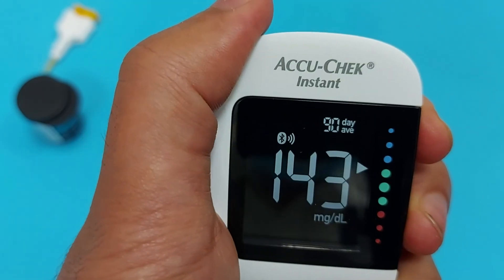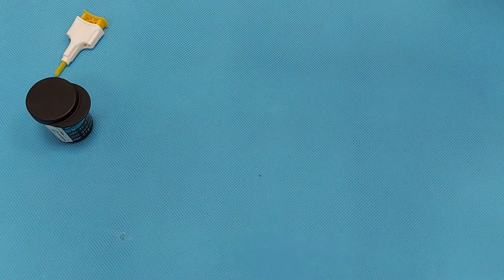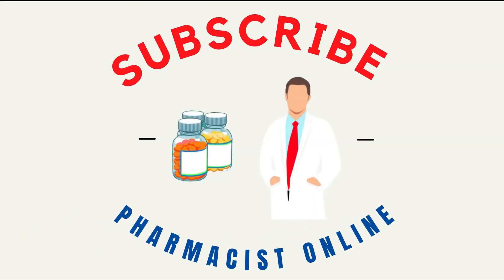And this is the three-month blood sugar level average. Please subscribe to the channel and don't forget to like this video. Thank you so much — stay safe and healthy.